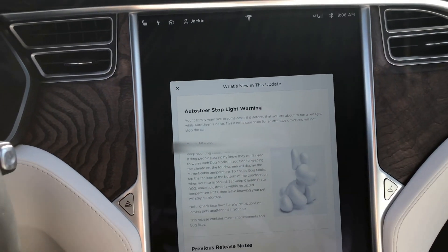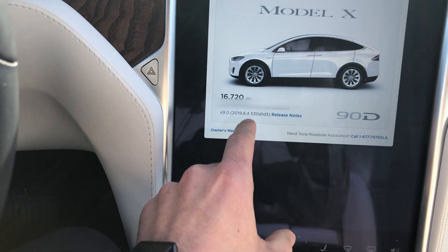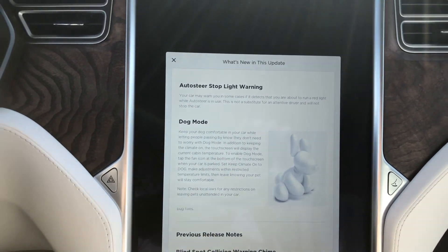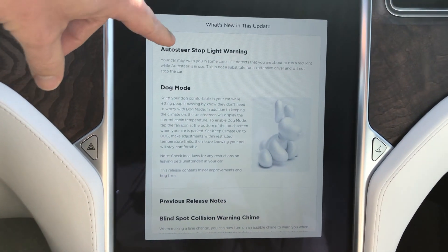Hey YouTube, just wanted to do a quick video. We just got an update in our vehicle here — the Model X, update 2019.8.4. This is a 2016 Model X, and we just got the auto steer stoplight warning.